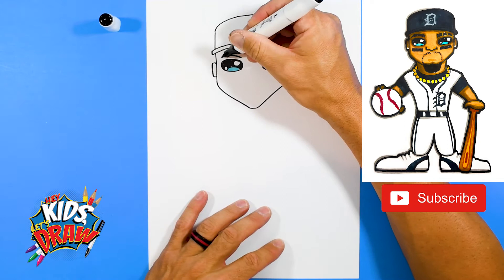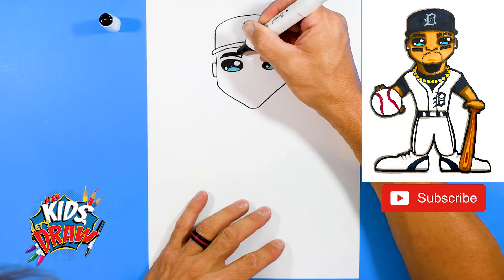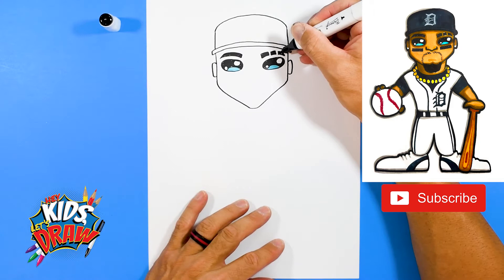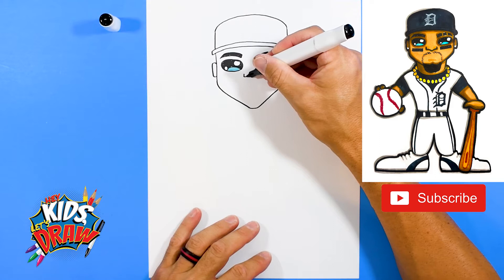Go back to the dark black marker. A couple of eyebrows — he's got kind of these pointed eyebrows. Now this eyebrow is going to be different — in one of the pictures I saw, we'll do a little block, stop, do another block, stop, and then to a point. So you can see he's cut or shaved lines in his eyebrow.